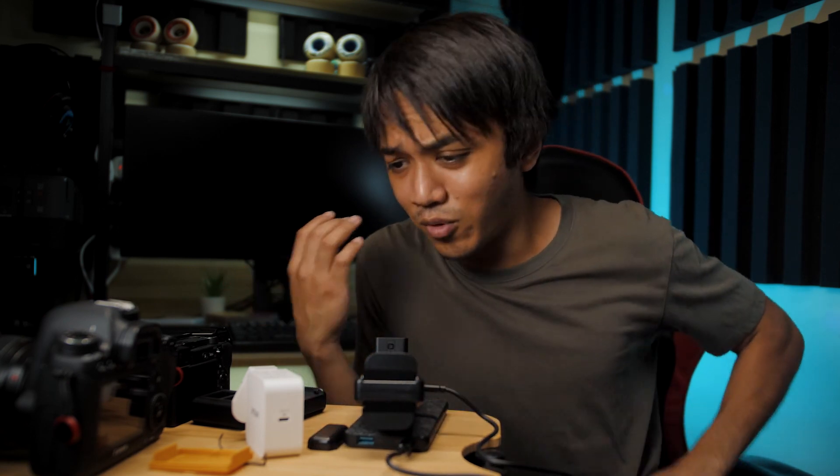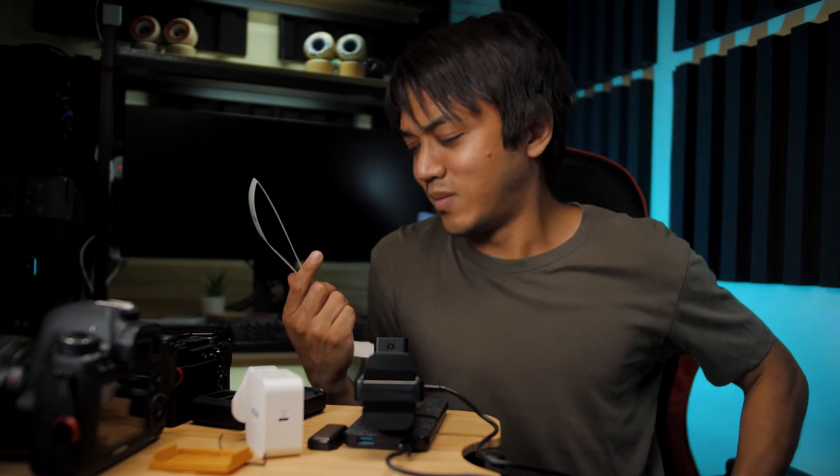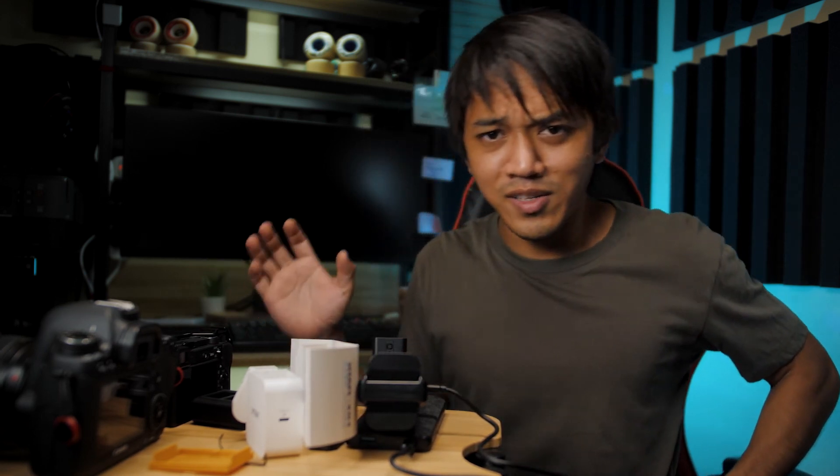So this has been my first impressions and unboxing video for the X-Star SN4 fast multi-camera battery charger. That's it for me. Thank you guys so much for watching this short video. I hope you guys are doing well. Stay safe, stay healthy, and I'll see you guys in the next video.